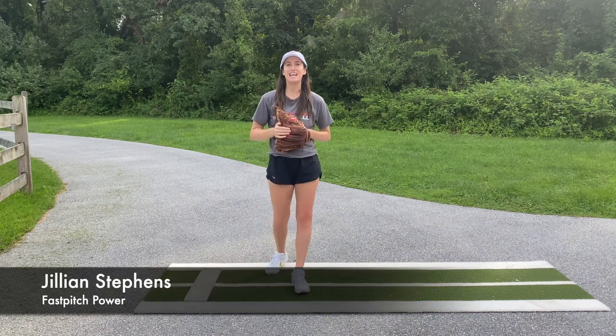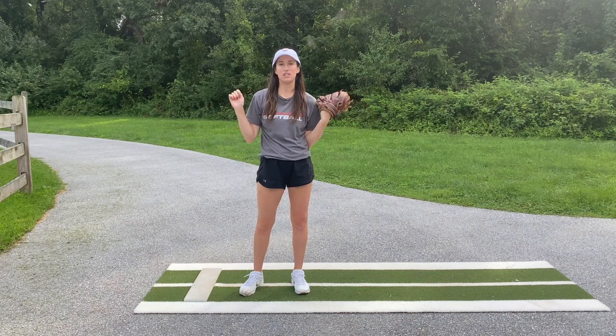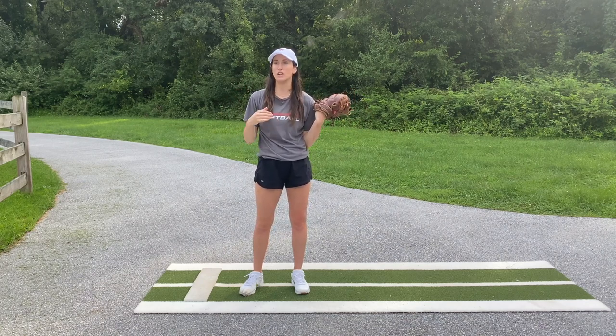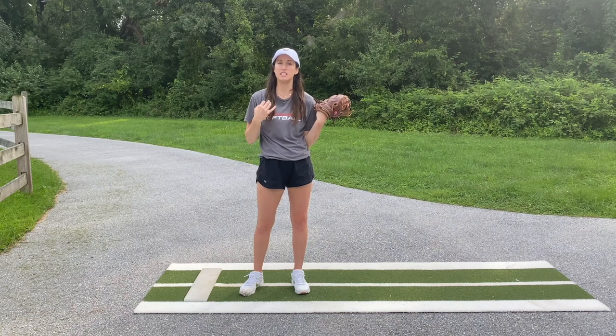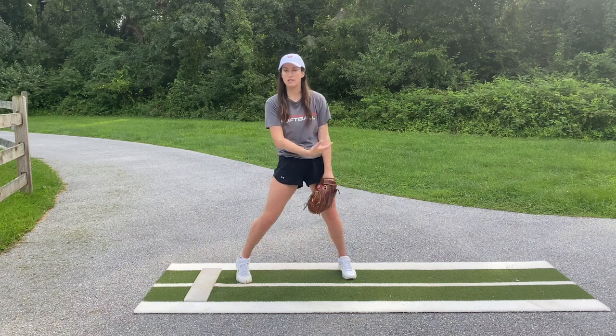Hey guys, welcome back. Today I want to talk about wrist snap. Wrist snap is such an important component of the whip and just the pitch in general. It creates so much of the speed and the spin behind the pitch, so it's really important to make sure we're having correct wrist snap.